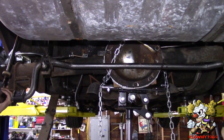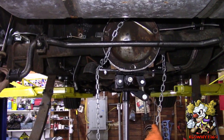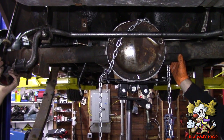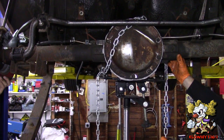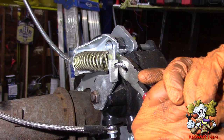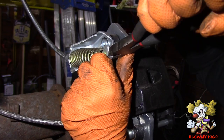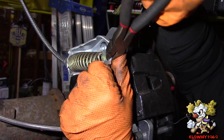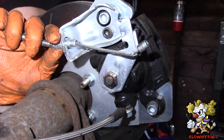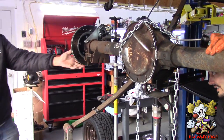Alright now I am going to lower it and get the e-brake cables off, so we are going to lower it slowly. This is chained over here and my partner Moesha is holding it on the other side. For the e-brake, just grab this, twist it over, and pull it up. Do the same thing on the other side — and she is out.